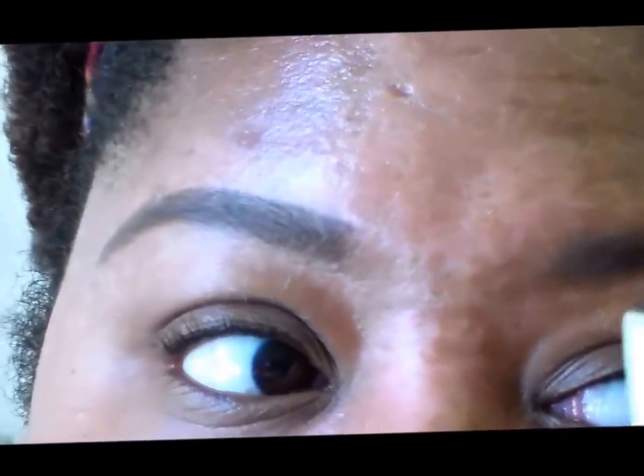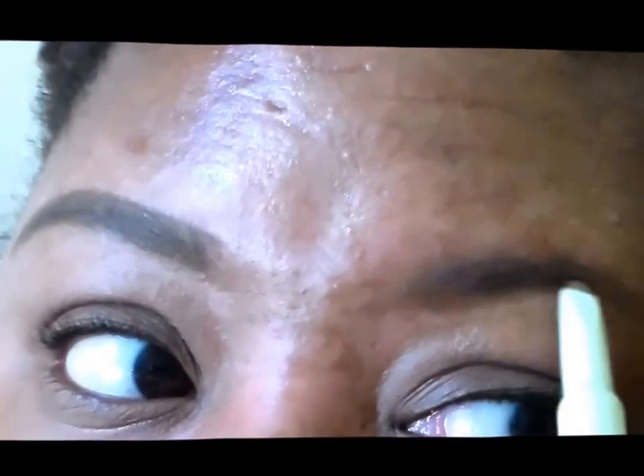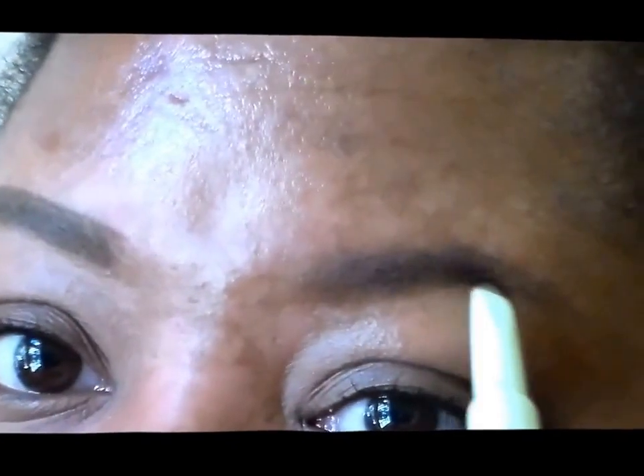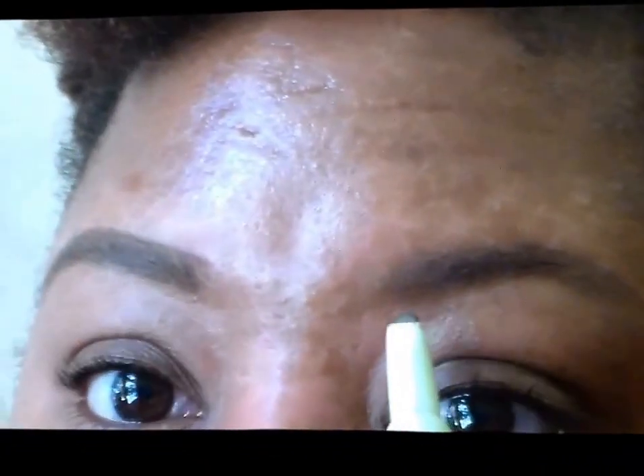Now we're just going to go to the other side. Remember, brows are sisters not twins — so they're not going to look exactly the same.